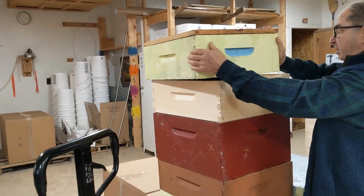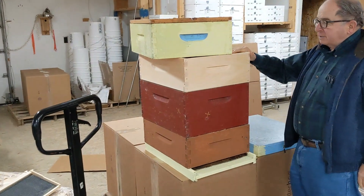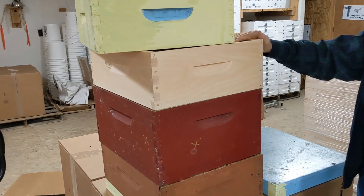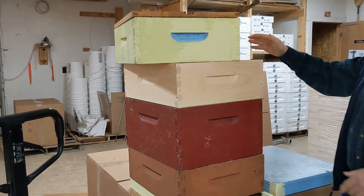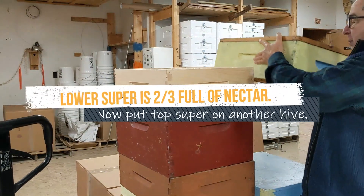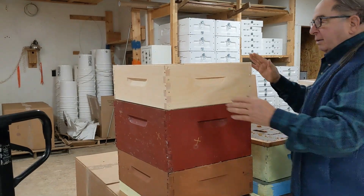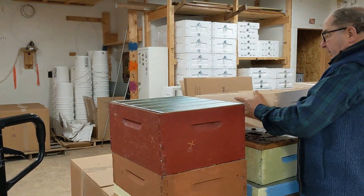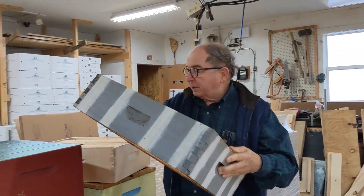We take off the outer cover. We pay close attention to the bottom super — we want this to be two-thirds full of nectar. Then we take the top super off and put it on another hive. This super, which is about two-thirds full of nectar, we set aside. Then we put our comb honey super on.